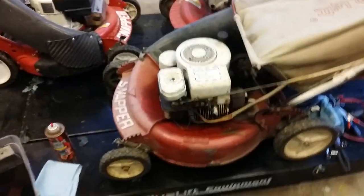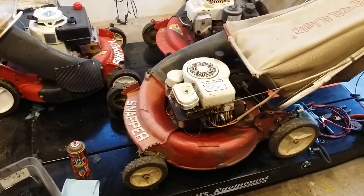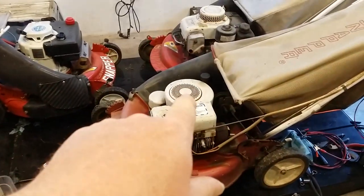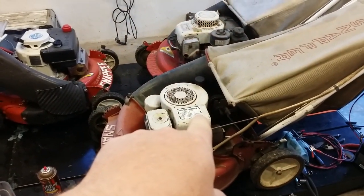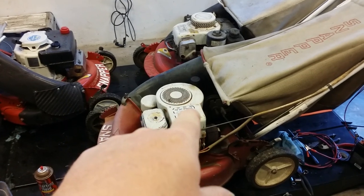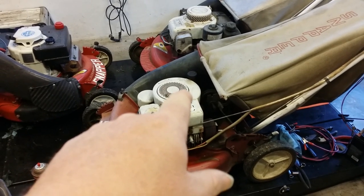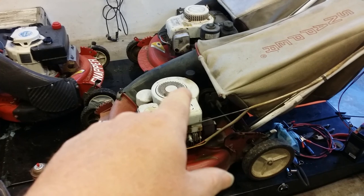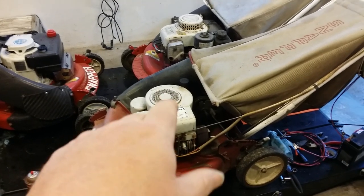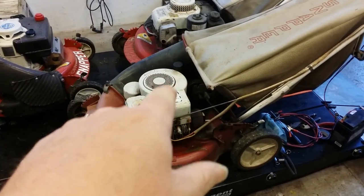I got all that done, it ran real good, and then I went out and started it up. It ran for about five minutes, made a hell of a noise, and quit running — didn't lock up or anything. Whoever the mechanic was that owned this needs to hand his mechanic card in, because everything that person touched needs to be redone. I'm guessing — and I won't know for sure until we take it apart — that either the flywheel key wasn't put in, or the coil bolts weren't tightened or were left out. Something like that. It made a heck of a noise and it won't run.